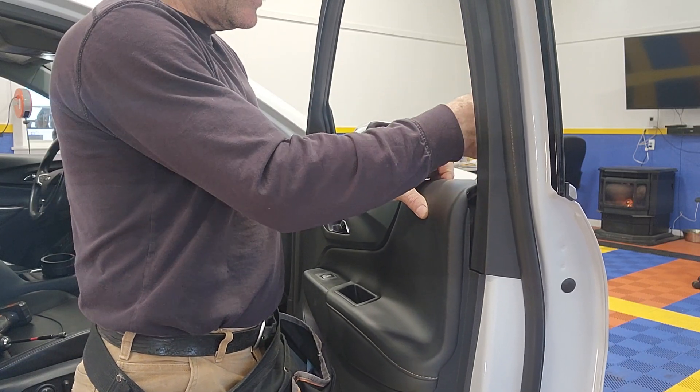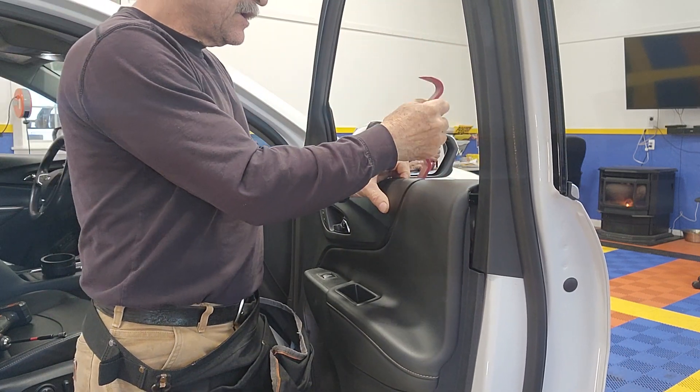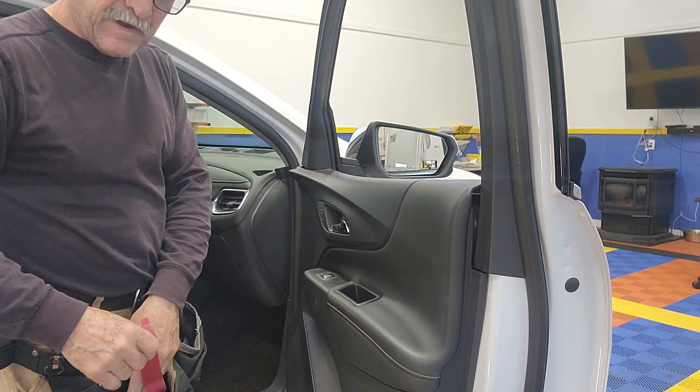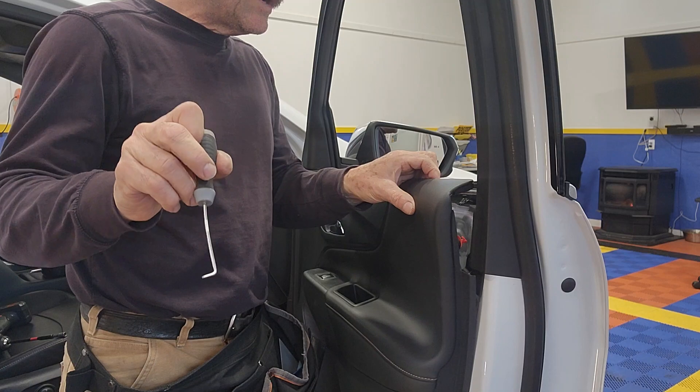Popped one, maybe two — popped another one, and another one. That's it, it's all out — very simple. Now I'm back with this little tool, I'm going to fish this thing out of the way.